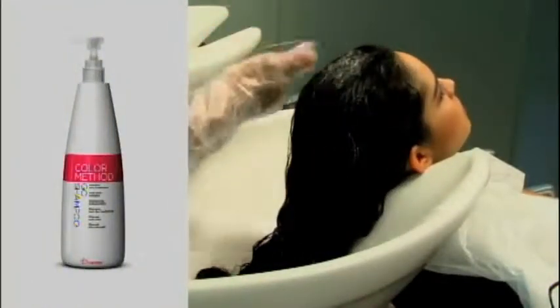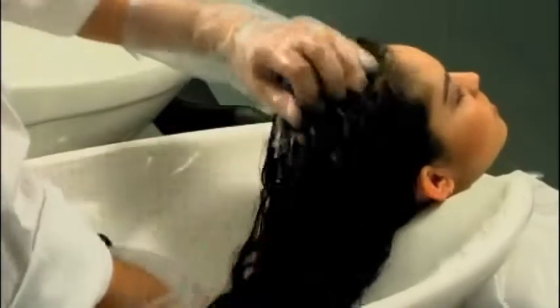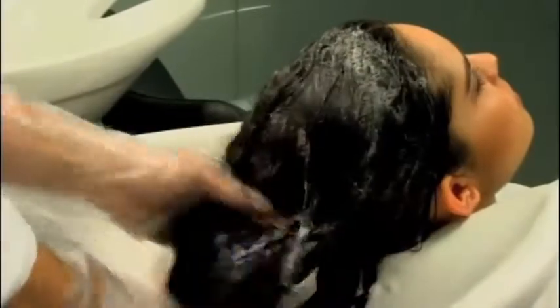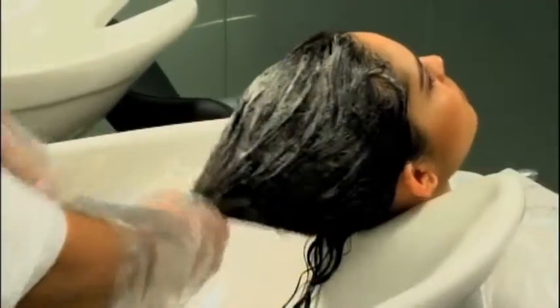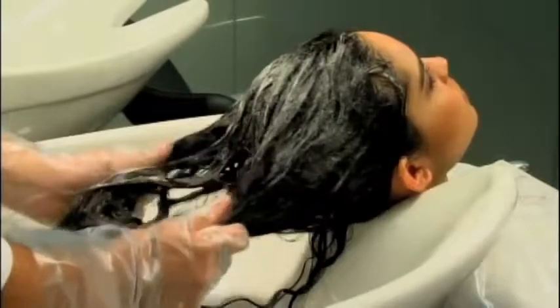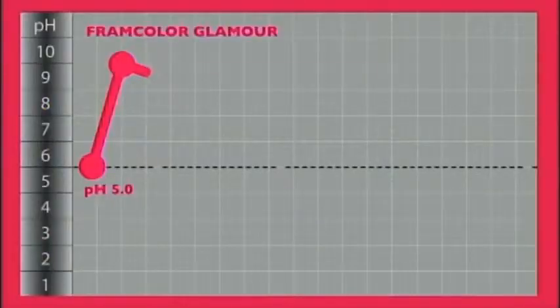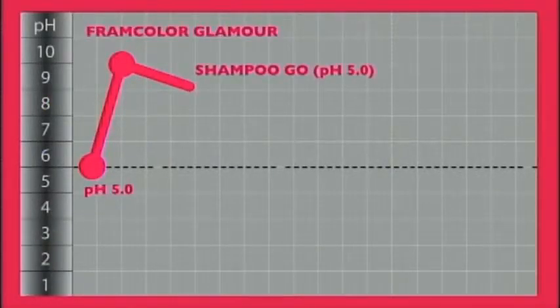Phase 2 – Shampoo Go, a specific cleanser which stabilises and balances colour. After rinsing off the colouring mixture, we gently massage the shampoo into the hair for 1-2 minutes, from roots to ends, without rubbing, to completely eliminate colour residues and encourage the keratin plates of the hair to close up. Rinse thoroughly — there's no need for a second shampoo. Shampoo Go has a pH of 5 and so works to decrease the alkalinity of hair and return it to a physiological equilibrium.